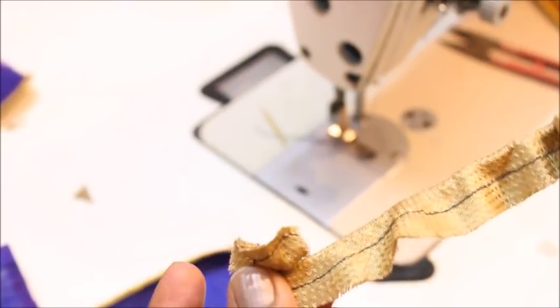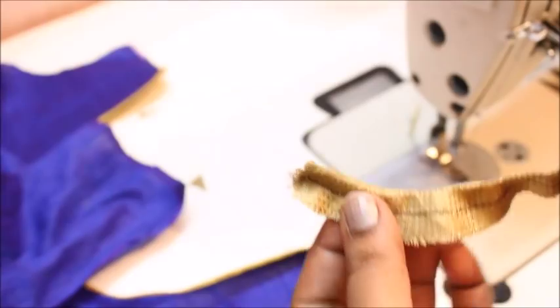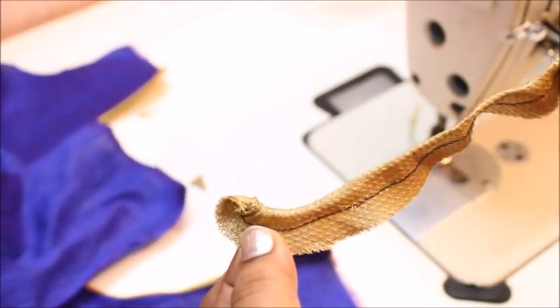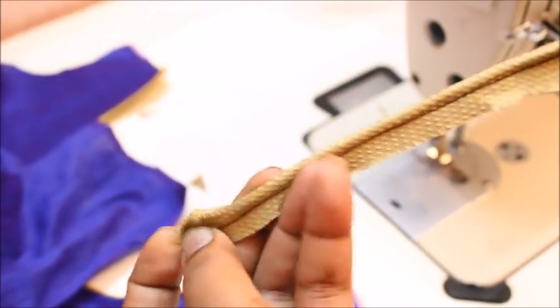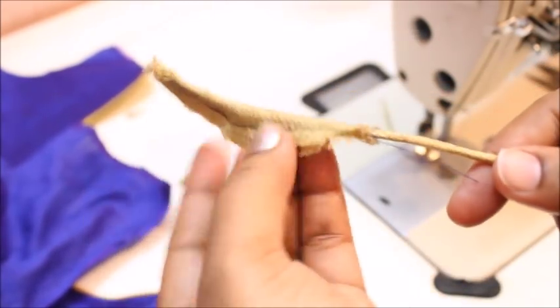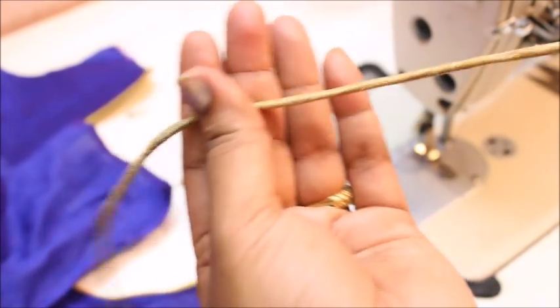I am pulling the top of the thread and working the fabric into that opening — at first it will be a little bit tough. Help the fabric to get into that piece of opening. Once it starts getting into the fabric, hold it right here. You can see the fabric is getting in — pull it to one end and you can see how nice it looks. Got a nice and neat cord like this.